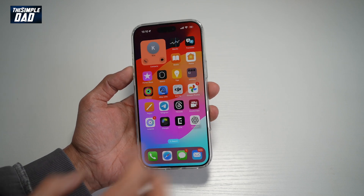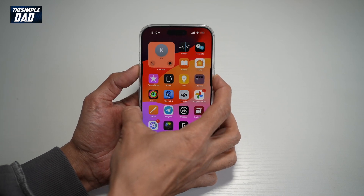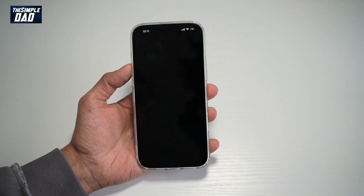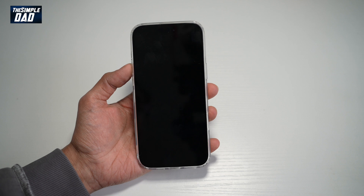So to do this, you just need to go ahead and press the standby button and the volume up button. Then go ahead and slide this button to the right. Now let this power off. Once that power is off, wait about 15 seconds.